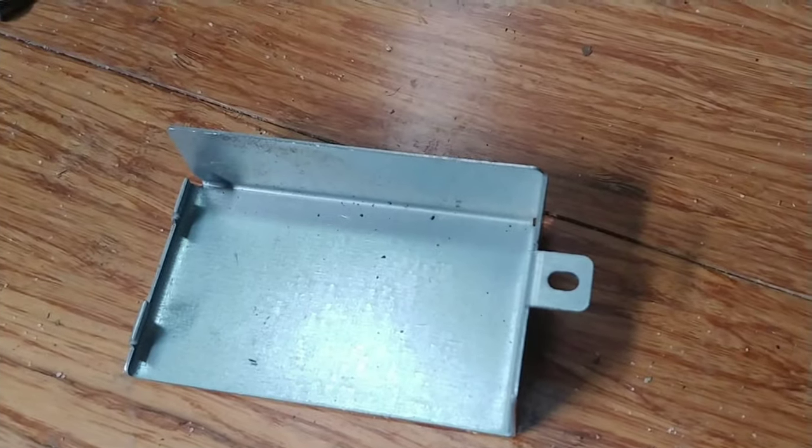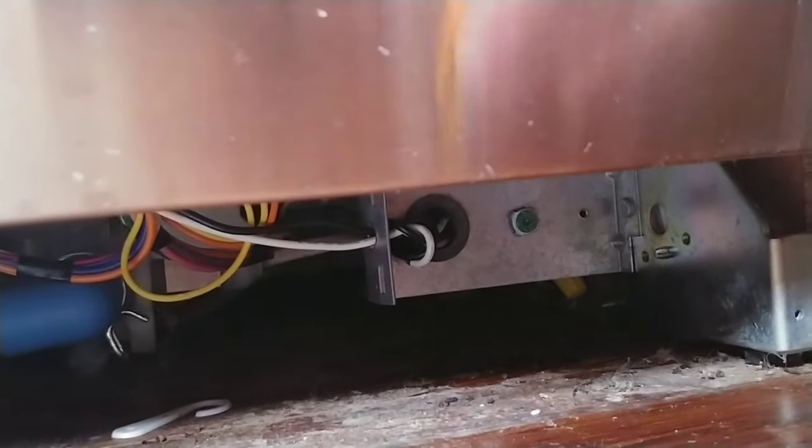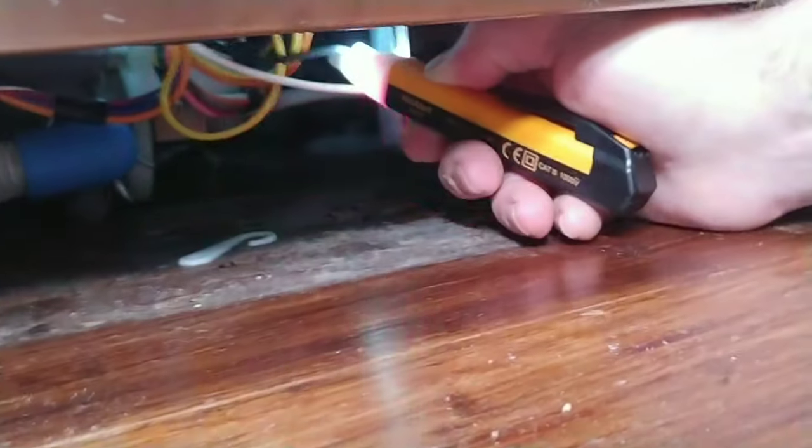I've actually got the door loose and it's a mess underneath here, so excuse that. There were two screws that hold the bottom kick plate on, and then there was one screw that holds the power cover on. If you look back here, it's actually direct wired. I'm using a voltage tester — it lights up if something's hot. I touch the black wire and that tells me I've got power going to the dishwasher.